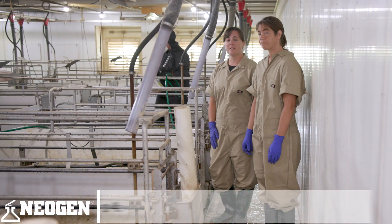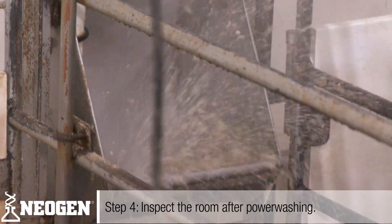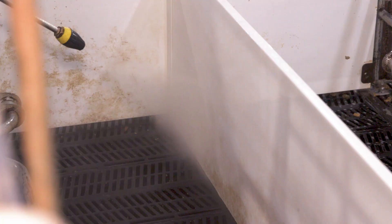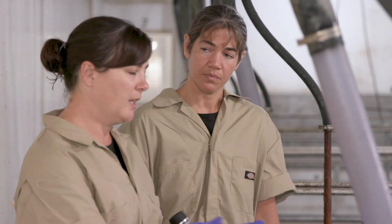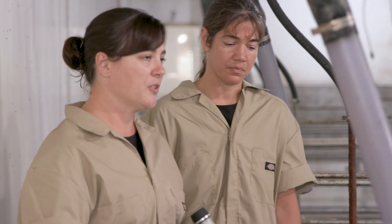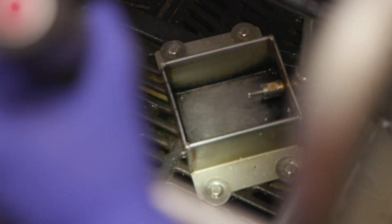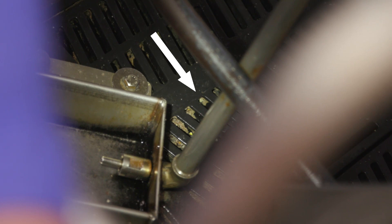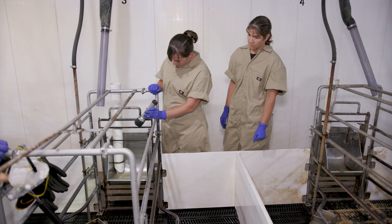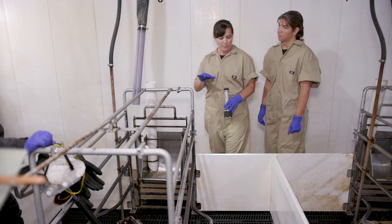Step four: inspect the room after power washing. It went really well — after we applied the detergent it cut through the grease a lot better. Using a flashlight helps highlight areas around the stall. A couple of touch-up spots: around the waterer, getting around those bolts and edges, and there's still some manure in the slats on the stall floor. Once you do your final rinse, that should go into the pit and everything looks pretty good.